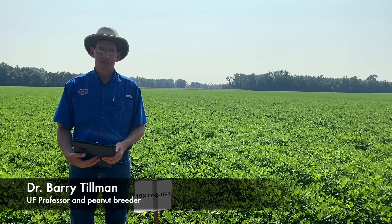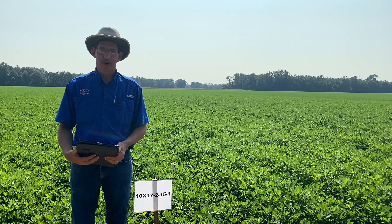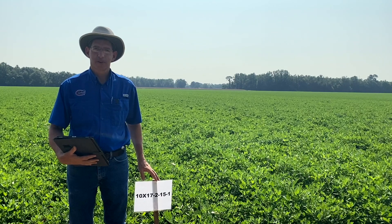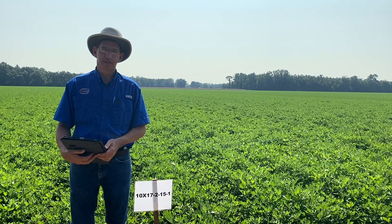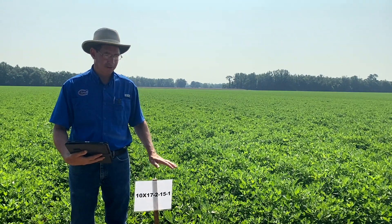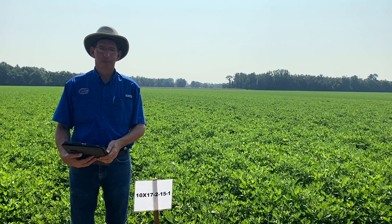My name is Barry Tillman. I'm the peanut breeder with the University of Florida, and we're here at Mickey Diamond's Farm in Santa Rosa County. I want to thank he and Libby Johnson and John Atkins for helping to install this variety demonstration for peanuts. I'm standing by an experimental line here. We have three of them in this test, and we typically have six locations of this demonstration, but this year we only have three. This is a great looking location with uniform fields, and what we do with this test is look to get information from a farmer's perspective on how our new varieties grow in the field. These are all new runner type varieties that we're testing — they are not released, but we're getting information that will hopefully help us make that decision.